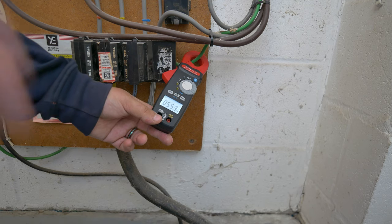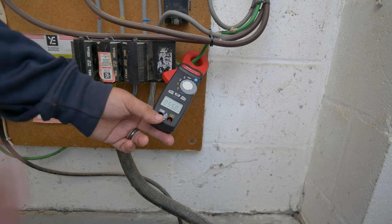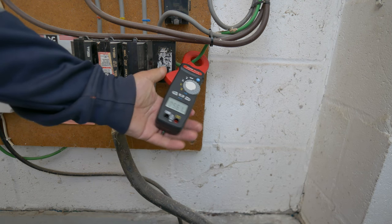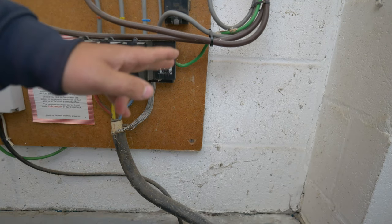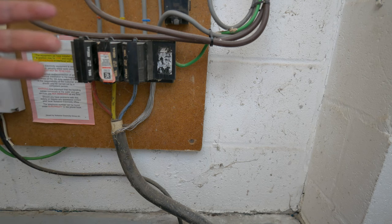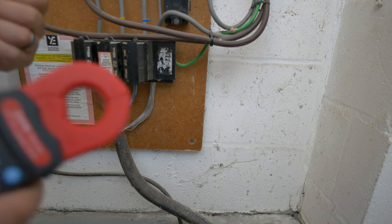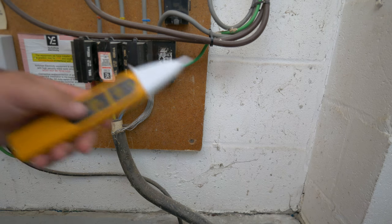There are around 30 units on this little sub-row on the estate, and they're all going to share the same supply cables and tie in together on the PME arrangement, so I would say that's a normal value to expect. Now if you were seeing something above the milliamp range, I would be looking at calling 105 and getting the DNO to verify there is an issue on the network before we carry out any deconstruction of the earthing system.